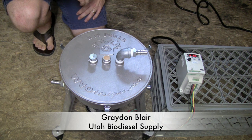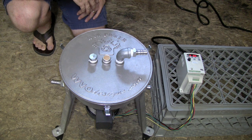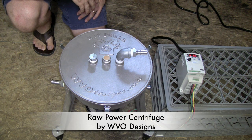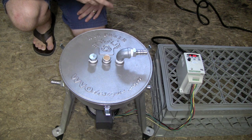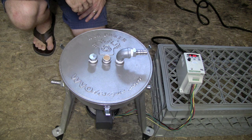Hi, my name is Graydon Blair from Utah Biodiesel Supply and today we're going to show you a really cool product that we're playing with called the Centrifuge. This one's designed by WVO Designs, it's called the Raw Power Centrifuge. There are several different companies out there that you can take a look at, but this is the one that we chose to get to test.